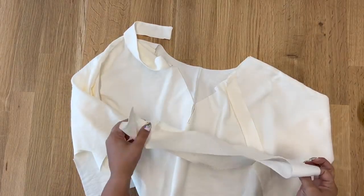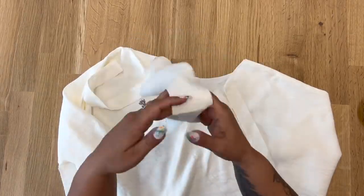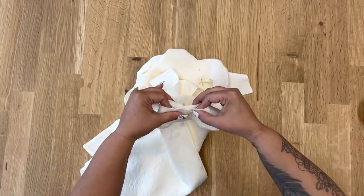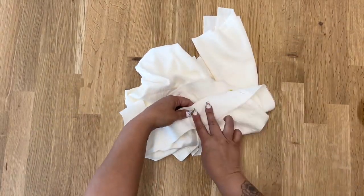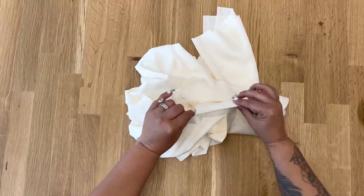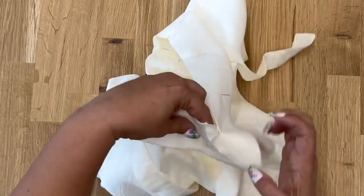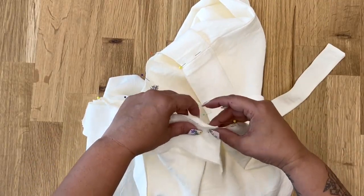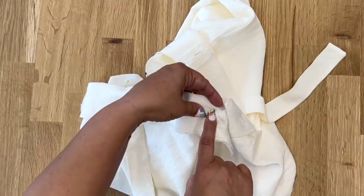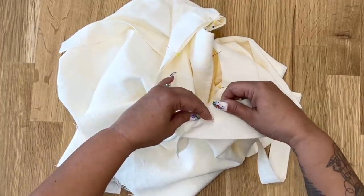Now that we have our facing complete, we're going to attach it to our neckline. Pin at your shoulders first, making sure you're right sides facing, and match your shoulder seams. Also align the two dots you marked on your facing where your ties are, and align your notch. Pin at your center front. When we get to the center front, we'll open out the pressed seam allowance and stitch until we get to that dot — as soon as we get to that dot, backstitch and break the stitch, then do the same thing on the other side.